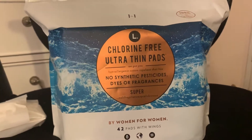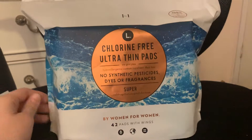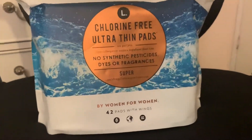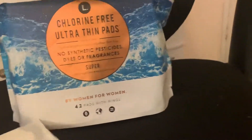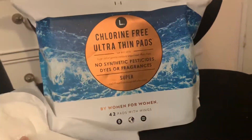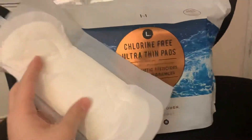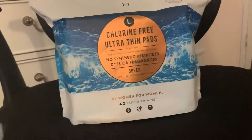Today I'm doing a review on the L Chlorine Free Ultra Thin Super Pads. These pads are absolutely... I like them. They're pretty good. They're amazing. I love them because I am extremely allergic to most commercial pads. And this is what they look like. They're not super long, but they actually work pretty well.